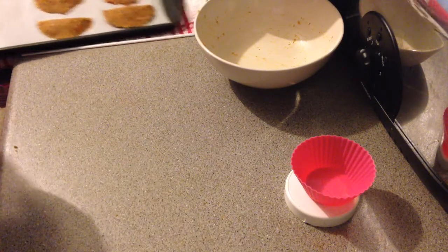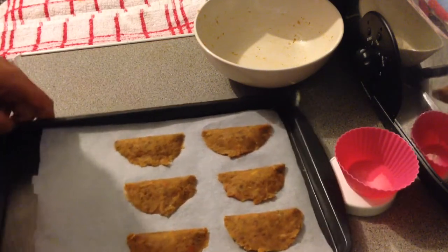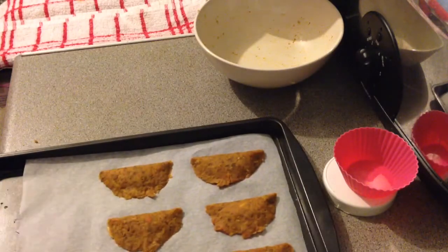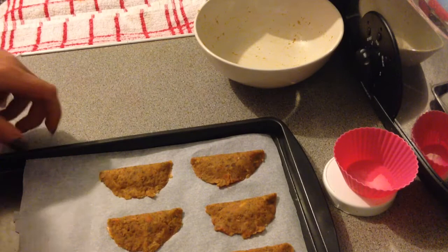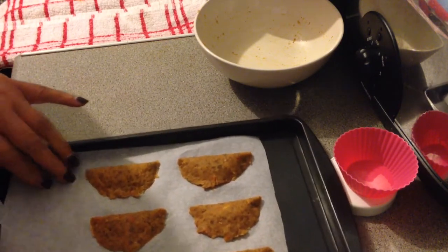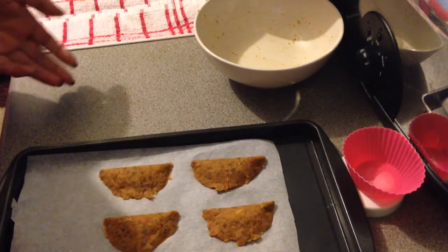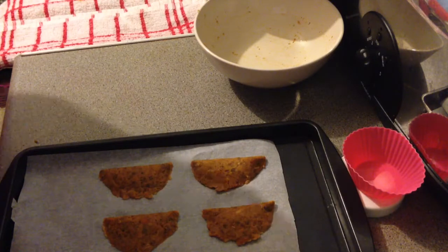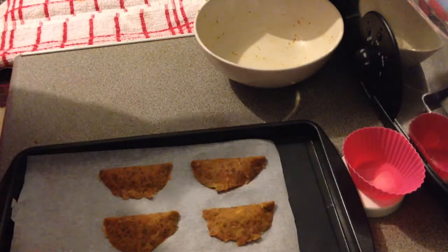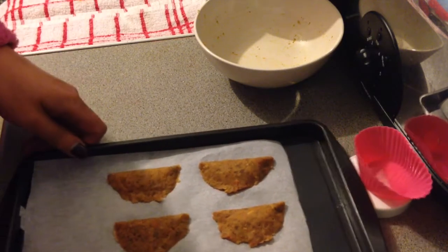I managed to get six, and there they are on my little tray. As far as cooking them goes, it's going to be a choice thing for you. I like them crunchy, or because they've got chilli in you might like them a bit softer in the middle. So fifteen to twenty minutes at 170-180 degrees. I'm just going to pop these in the oven.